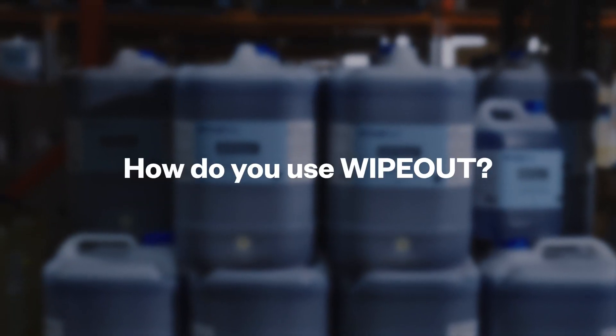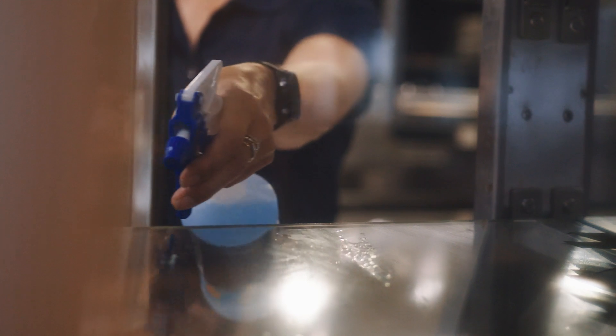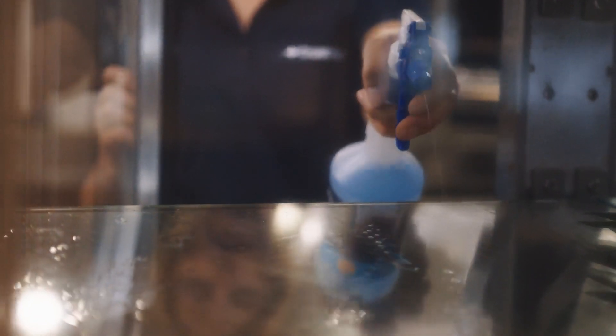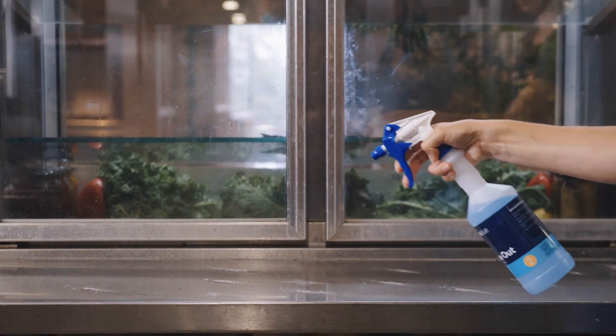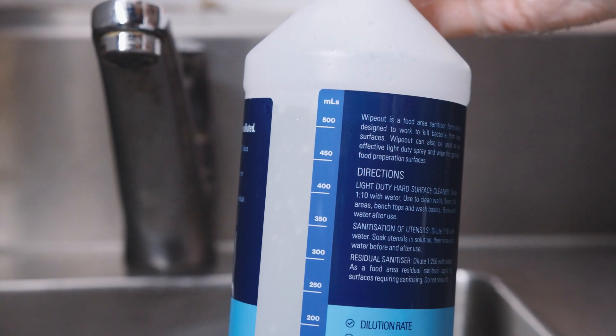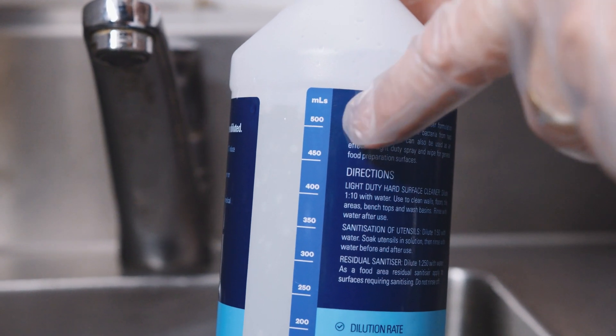How do I use Wipeout? When using Wipeout, it is important to remove or cover all food in the area beforehand. Wipeout is a concentrated formula. As a hard surface cleaner and sanitiser, dilute one part Wipeout with 10 parts water. When sanitising food utensils, dilute one part Wipeout with 50 parts water.